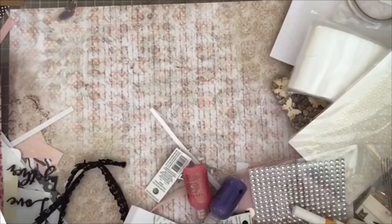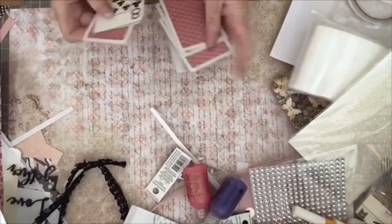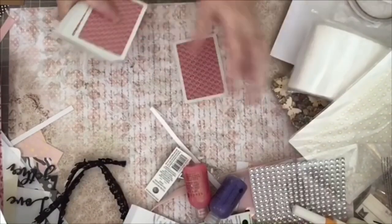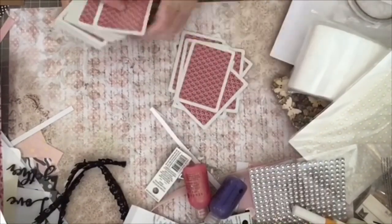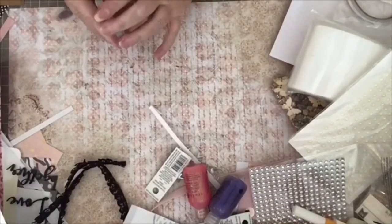Hi crafty friends, Carrie here. We're going to be making altered playing cards today. You will need just some regular playing cards — you can get the cheap ones from the Dollar Tree if you want. I'm making these for a swap and I have two partners, so I need 20 cards because I need to send 10 to each one.